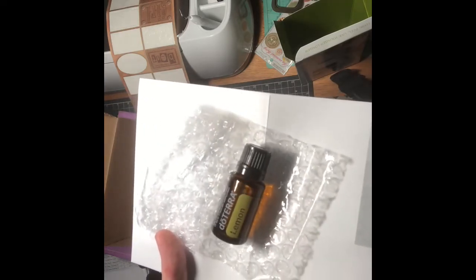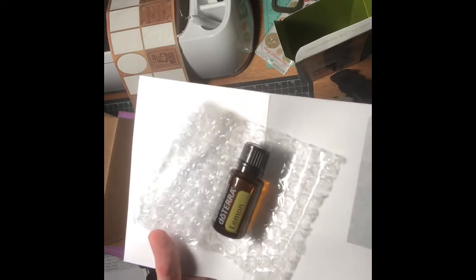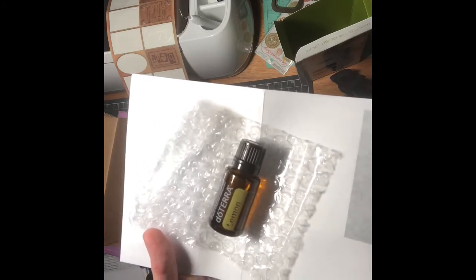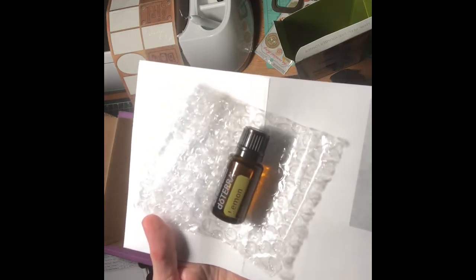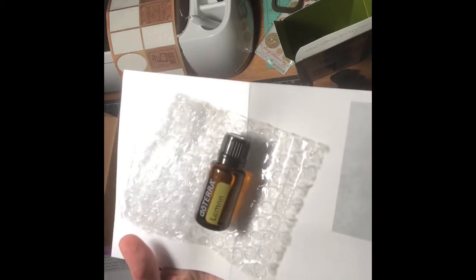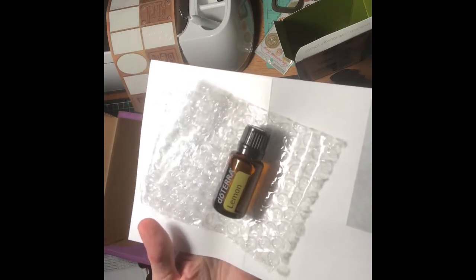Lemon not only cleans surfaces in our homes but it cleans us internally when we digest it. It supports healthy respiratory function and promotes a positive mood. It has a very clean aroma — it's very fresh and very citrusy, obviously.